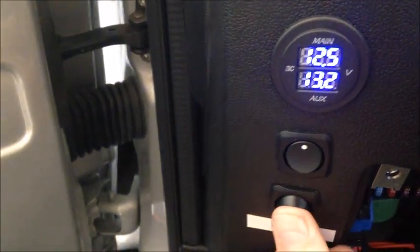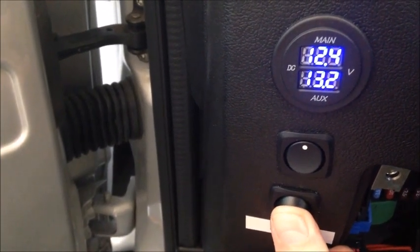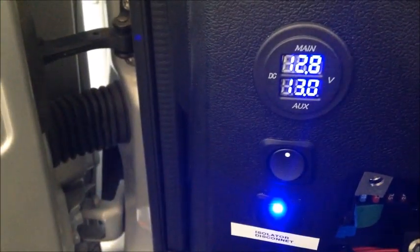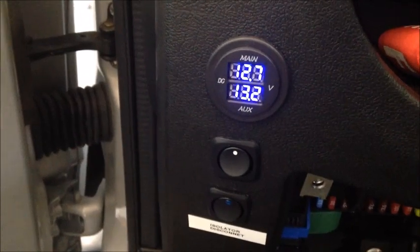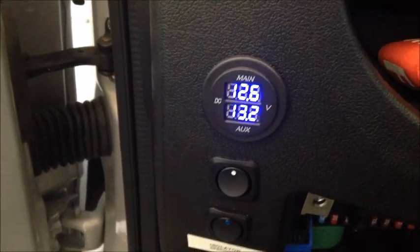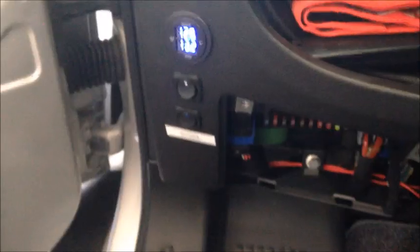I'll do that one more time — there, it's off. Turn on my little isolator — hear that click? Now when I shut off the ignition, you can see the isolator kicks off and the batteries are no longer connected. I kind of like this system better.